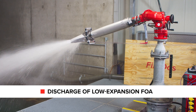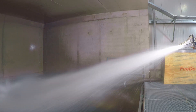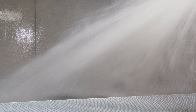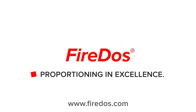Using foam pipes, foam at a higher foaming coefficient is produced. The FPD foam pipe is especially suitable for the discharge of low expansion foam. Adding a deflector allows forming a wide-ranged jet to cover larger surfaces with foam.